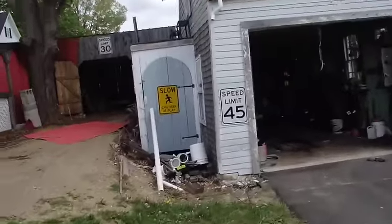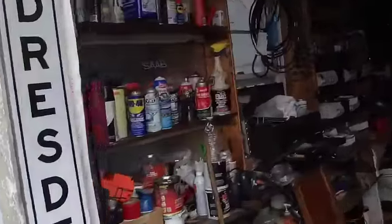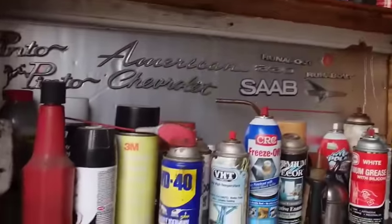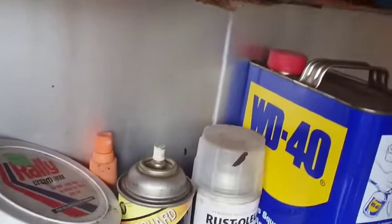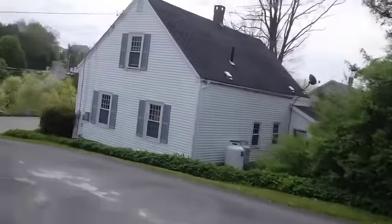I wonder what kind of car wash soap I got in here. Seems like I might have had something. Oh yeah, I got this stuff — this blue stuff. I think somebody gave me that. Washing wax. Sounds good.